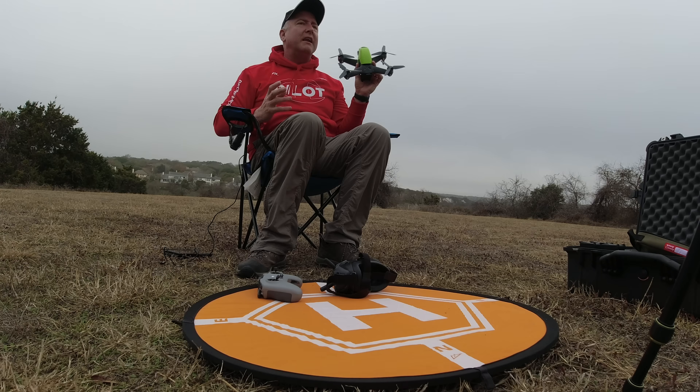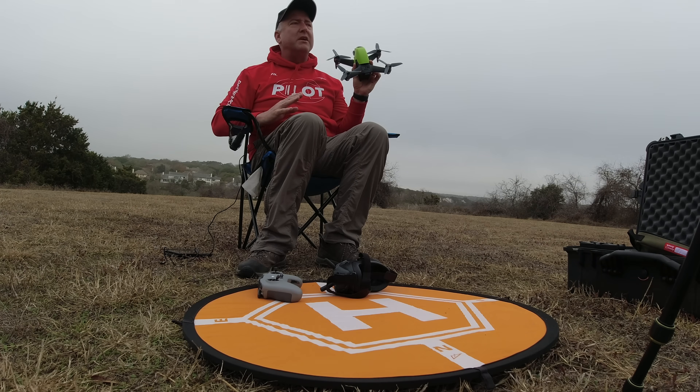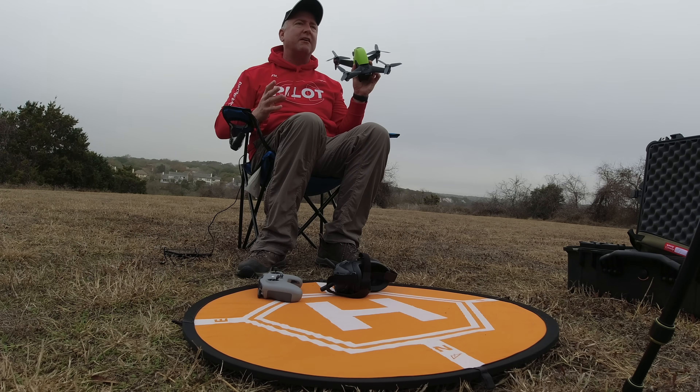According to the documentation, this will go for 20 minutes in the air at 40 kilometers an hour with no wind. Fortunately there is very little wind today — that's why it's kind of foggy. According to the documentation, it will go for 16 minutes just hovering, again with no wind. Those are ideal conditions, meaning you're probably not going to actually accomplish that, but I want to see how close we can get.